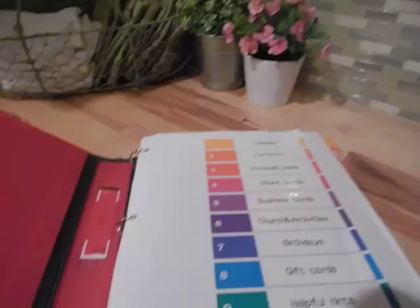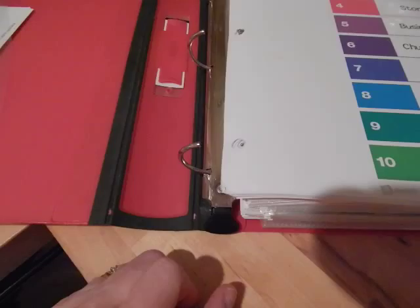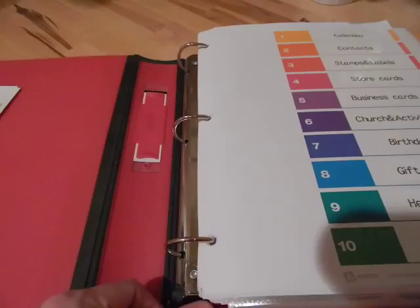When you open it up, the other thing is that these binders have a one-touch opening so you don't have to have two hands free to open it. It just opens up really nicely.